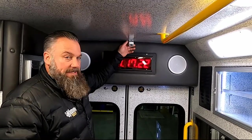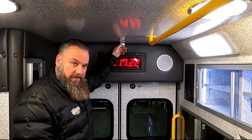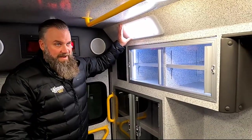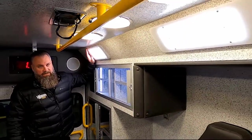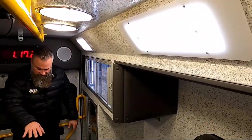You also have a HandsCom module camera — wonderful for the driver to be able to see what's going on back here, and if there is reason to stop in an emergency, they can see what's happening. Also, Braun Vital Max lighting is a standard feature in a Braun, and that angled lighting really helps to reduce shadows in the vehicle.